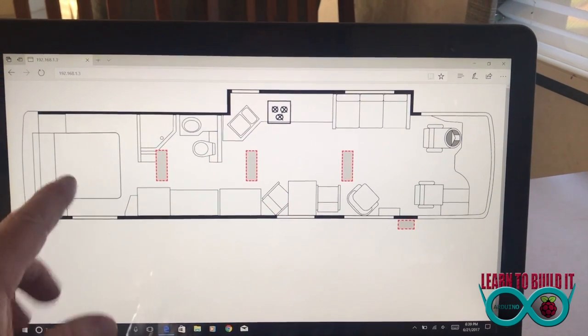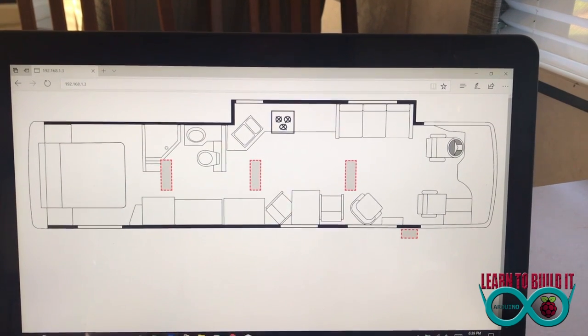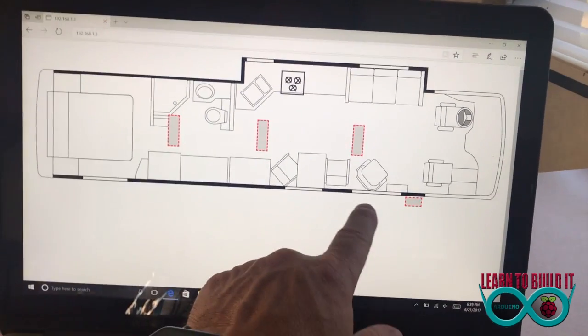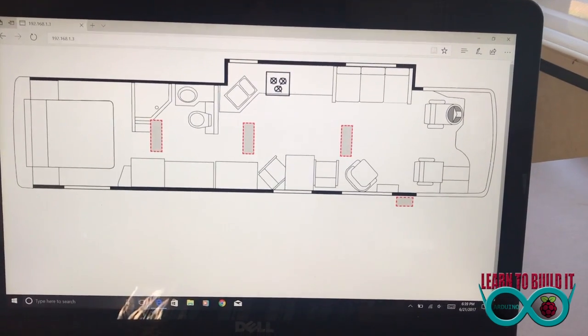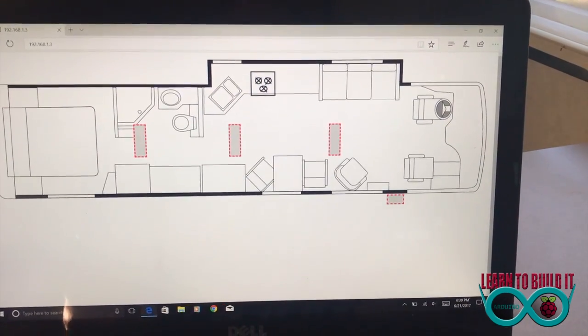I also have a light above the bedroom, and I'll have a radio above the dash. I'm also looking at putting some LED lights underneath the RV, so I'll be adding those. I'm also going to control an outside outlet — a 110-volt plug for the lights that go around my canopy when it's out. And who knows what else in the future. Thanks for watching.